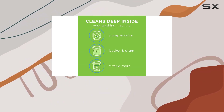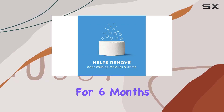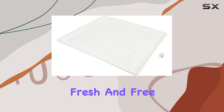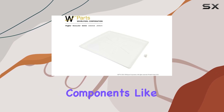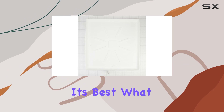Now let's talk about the afresh washer cleaner tablets included in this bundle. With a supply for 6 months — that's one tablet per month — you can keep your washer smelling fresh and free from odor-causing residue. These tablets work like magic, cleaning deep inside components like the pump, valve, and hose, ensuring your washer operates at its best.